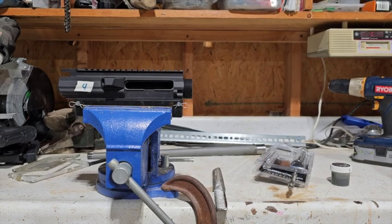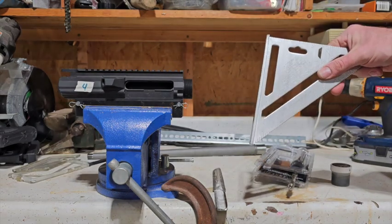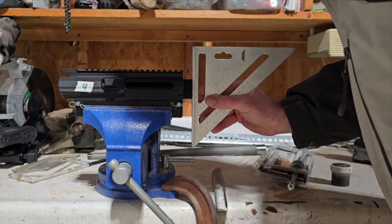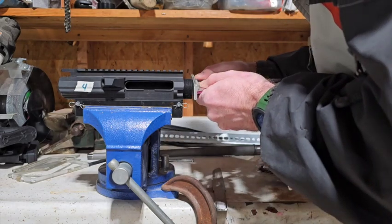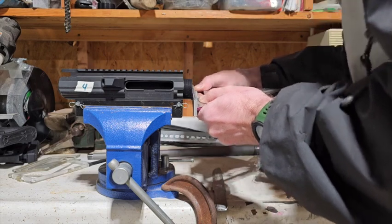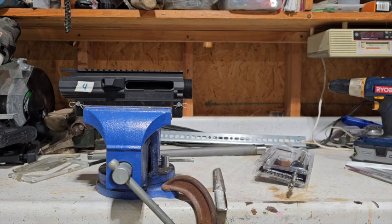There's the upper receiver mounted in the vise. Just for giggles I figured I would take a square and put it on there to see how good it looks. It actually looks really good, but we're going to go through this process anyway even though I don't think it's really going to do a whole lot.